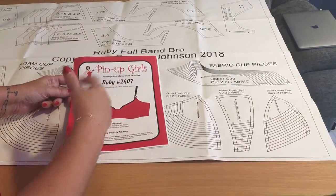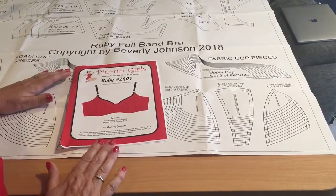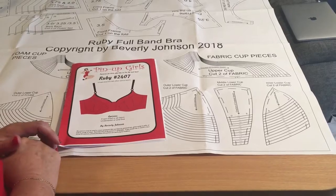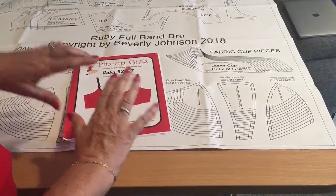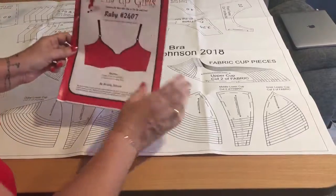Okay, so this is the pattern. Before I really get started, I have to warn you that there will be some possibly explicit shots that some of you may find disturbing. I have to admit my nails need doing, so just don't look at that - next time they'll be better. Okay, so this is the pattern.